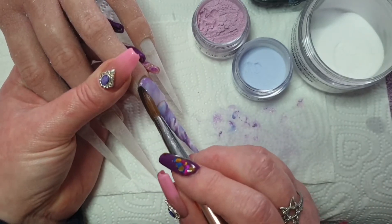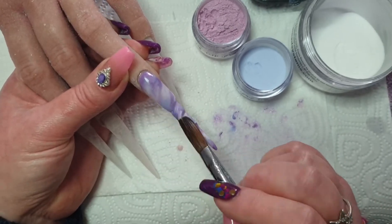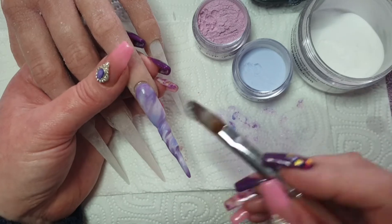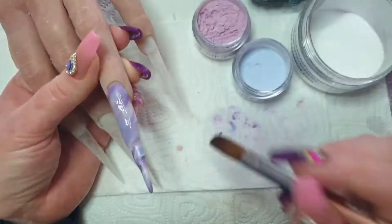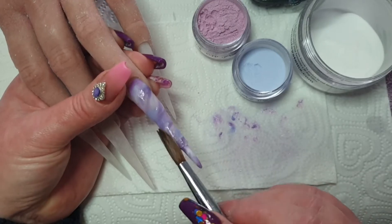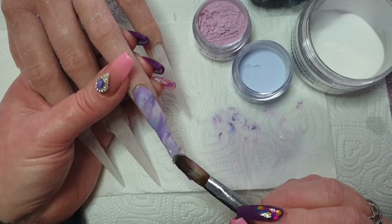The video is quite long because obviously it's a unicorn set — there's quite a lot of detail, especially on this finger and on the middle finger where I do a unicorn face. I also do some water decals on the index finger, so it all takes quite a lot of time, which is why I had to split the video. I don't want to go over half an hour.